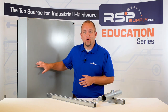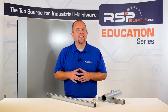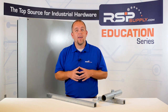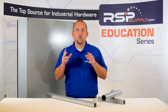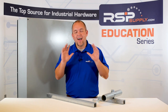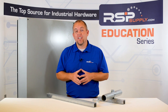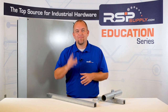These two installation methods are some of the more common ways you might see electrical enclosures getting installed. However, there are many different methods that can be used depending on the situation that you are in. It is important that you do your research to determine what solution will best fit your needs. For a full line of electrical enclosures and related hardware and thousands of other products, please go to our website at rspsupply.com, the internet's top source for industrial hardware. Also, don't forget to like and subscribe.